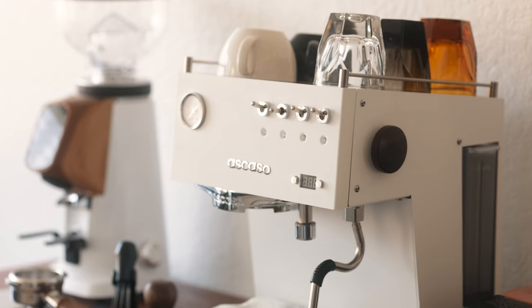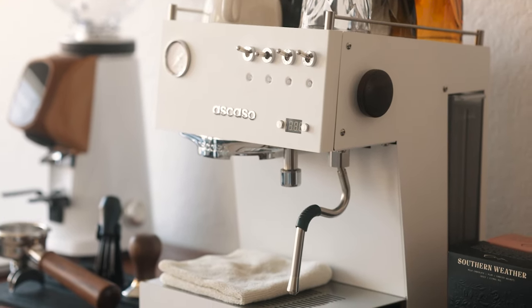Oh right, the machine. The Ascaso Steel Duo. And my 6 month review. Here we go.